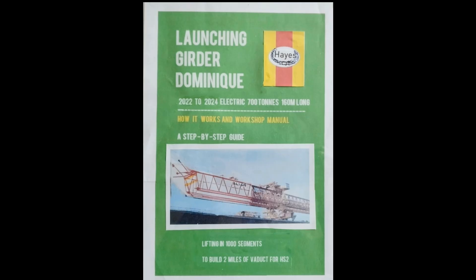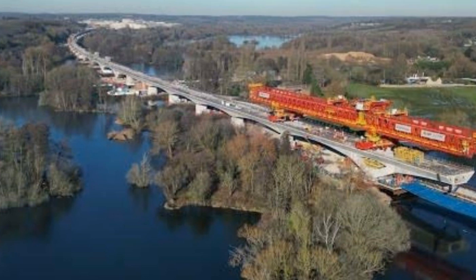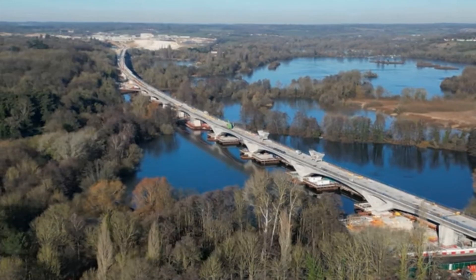Hello, this is my video on how I think the launching girder works on the construction of the Colne Valley Viaduct for the HS2 Railway from London to Birmingham.